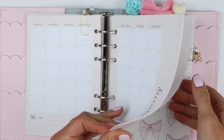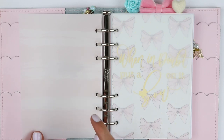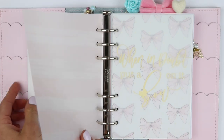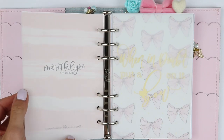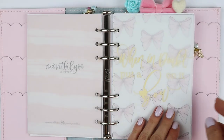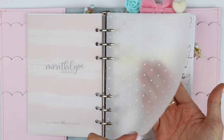On the back of this insert I have a vellum from Ribbon and Nib. This was one of her two-dollar Tuesdays — this was the background and then Nikki from Ribbon and Nib added a really cute gold bow. So I just have that really pretty vellum. And then I have a vellum from Hobby Lobby — this is just white with polka dots.